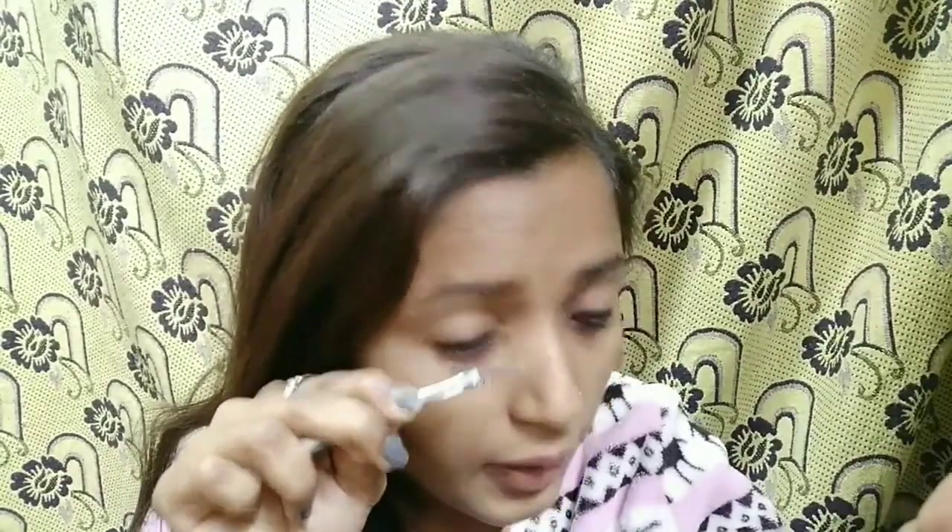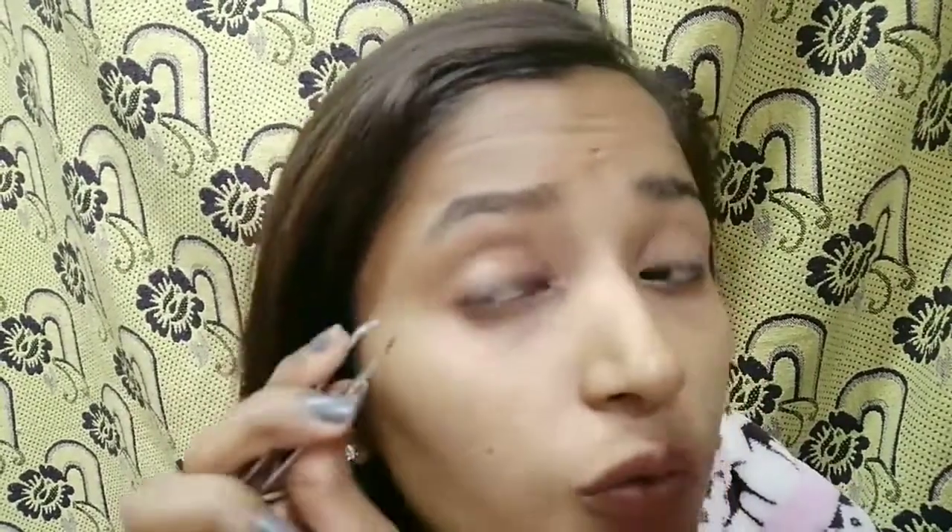Most of us apply eyelashes while looking directly under a mirror, but that's not right — your eyes end up looking like this. When you apply fake eyelashes, you have to keep your chin down, then apply them. What happens is it goes upward properly. You can see it easily; once it sticks, then push it with the tweezers on the sides.